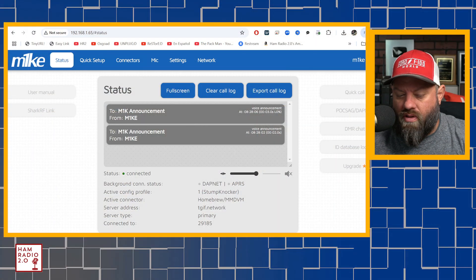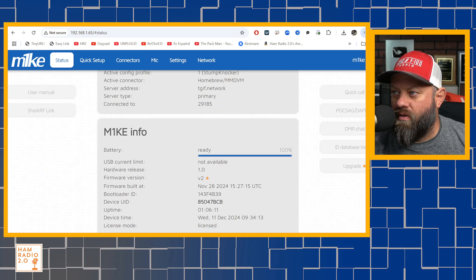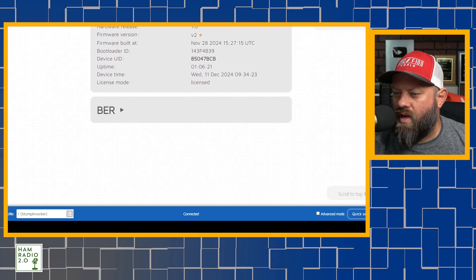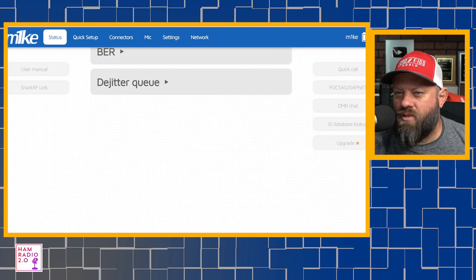They're calling this the M1KE, or the mic. When you turn it on, it has a voice announcement like many of the previous models of OpenSpot or Shark RF devices have. You can connect to it, and you can go into one of the menus and look at the connection settings to find out what IP address it is on your network. You just type that IP into a browser and you get what you would normally see on a regular OpenSpot menu. There's an Advanced Mode option in the bottom corner of the screen.